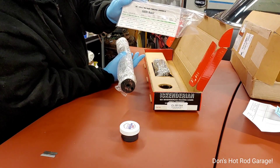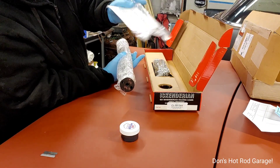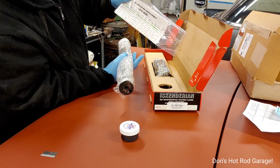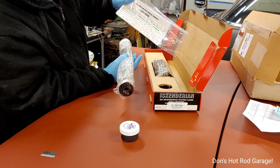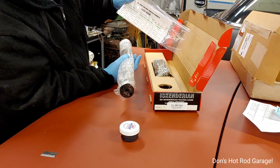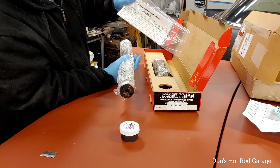And this card tells all the information about the actual cam. Valve lift 450, duration 264, 214 at 50,000 duration, and 108 lobe separation.